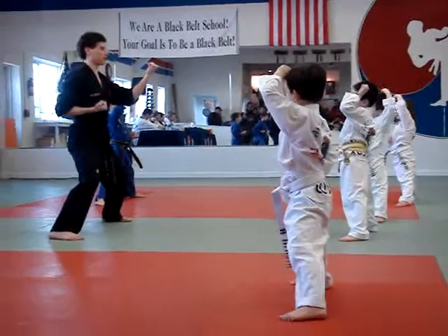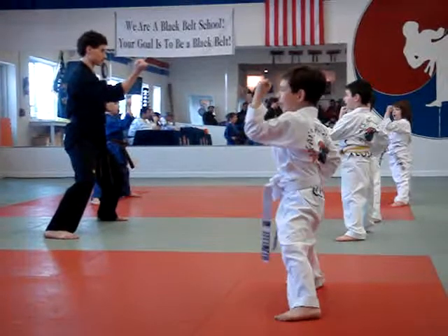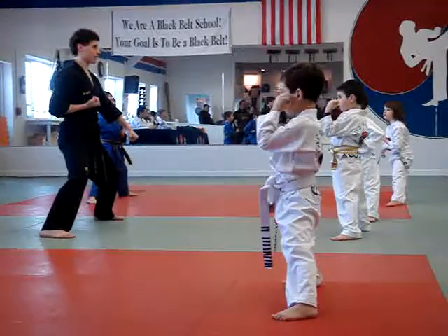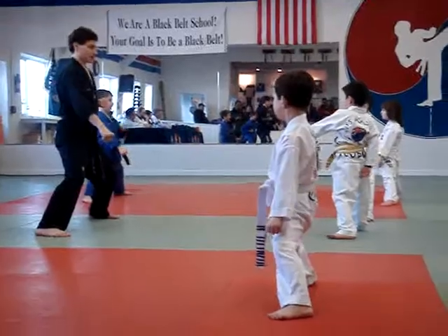Now let's do inner forearm block. Ready? One, two, three, four. One more — single low block. Ready? One, two, three.